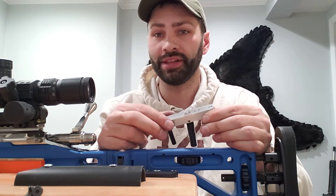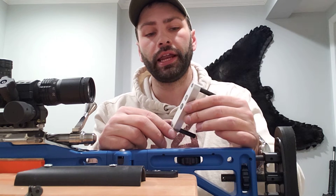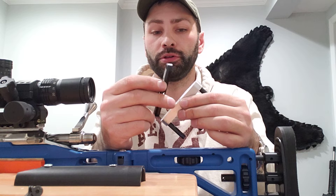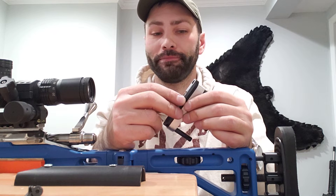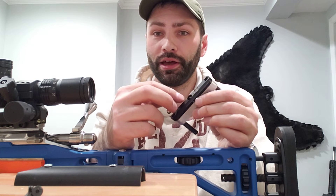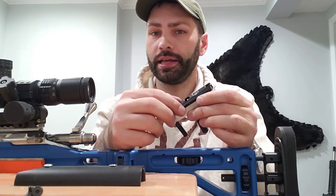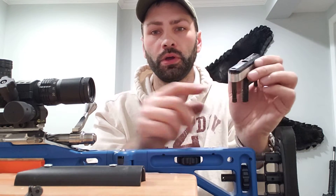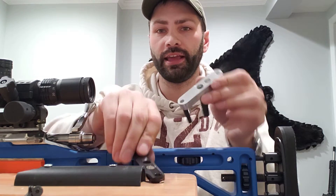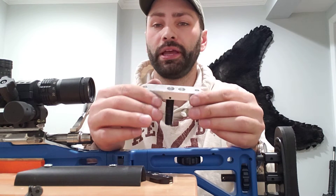Basically all I did was take some flat stock. I put it in the band saw and cut the rough shape. Then I super glued this to the top. Then I took a router with a router bit that has a ball bearing on the end — it's the same diameter as the cutting bit. I ran the ball bearing along the edge of this black piece here and it gave me a perfect contour for this spacer.